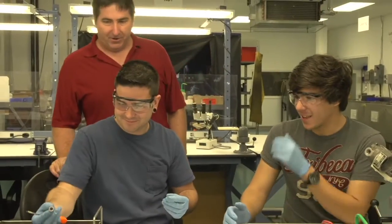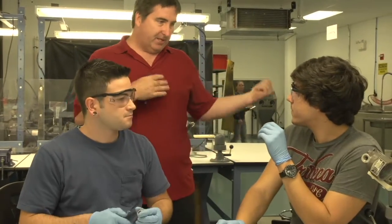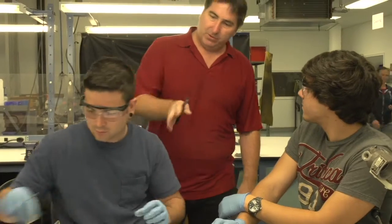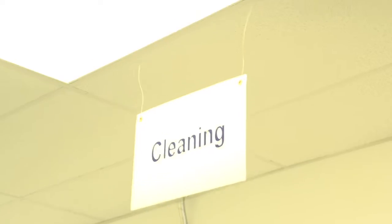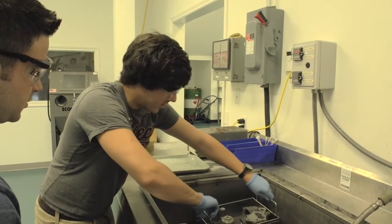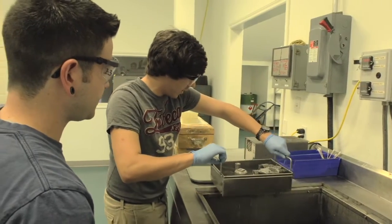Alright guys, it looks like you got her all disassembled. Great job. So we'll take it over to the next phase, which is the cleaning prior to inspection. Just grab the parts and carry them over to the cleaner. The water seems really hot — there's steam coming out of it.